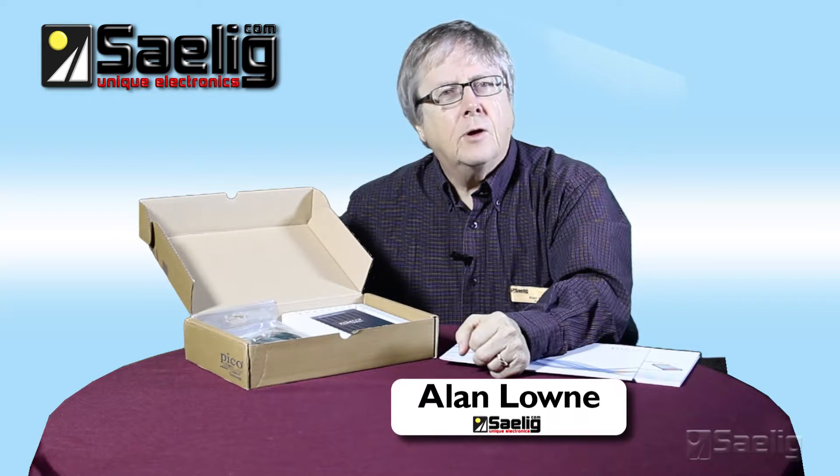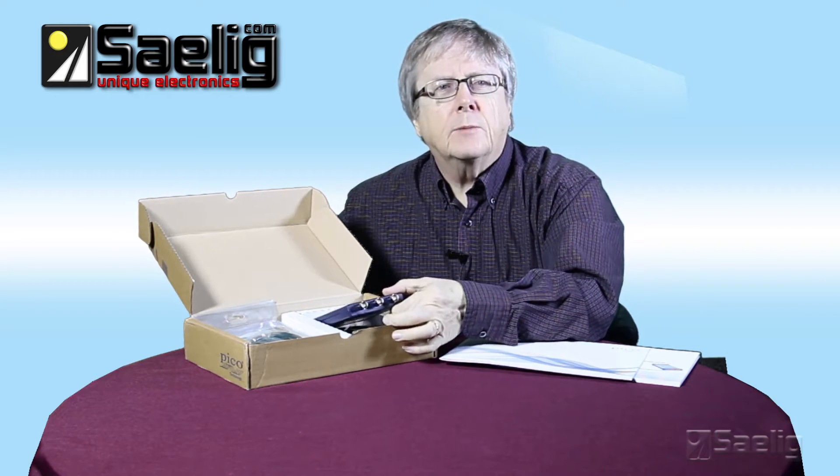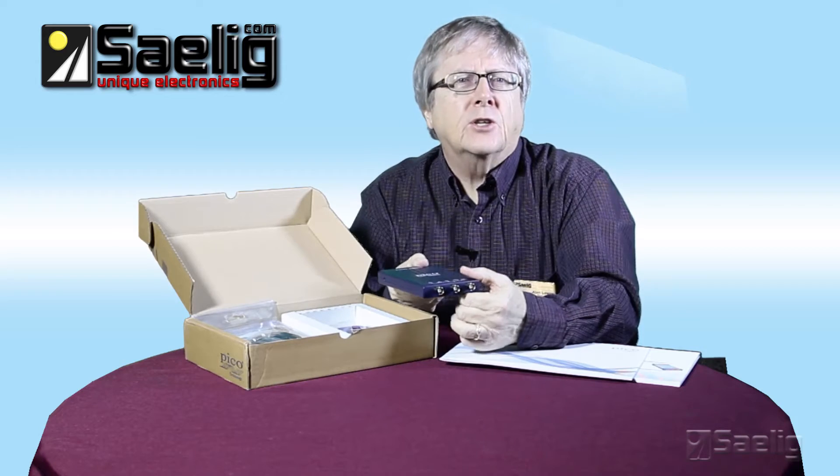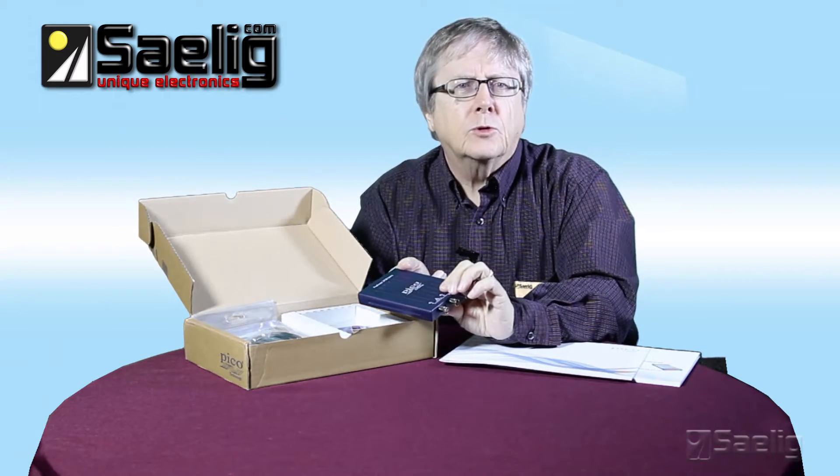I'm Alan Low, CEO at Saylid Company. I'd like to introduce you to Pico's range of 2000 series scopes. Pico Technology is the market leader in PC-based oscilloscopes, which are the modern alternative to traditional benchtop scopes.